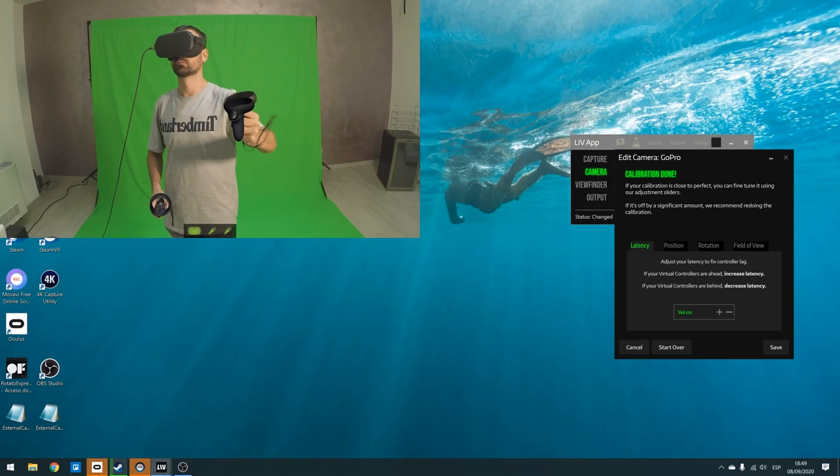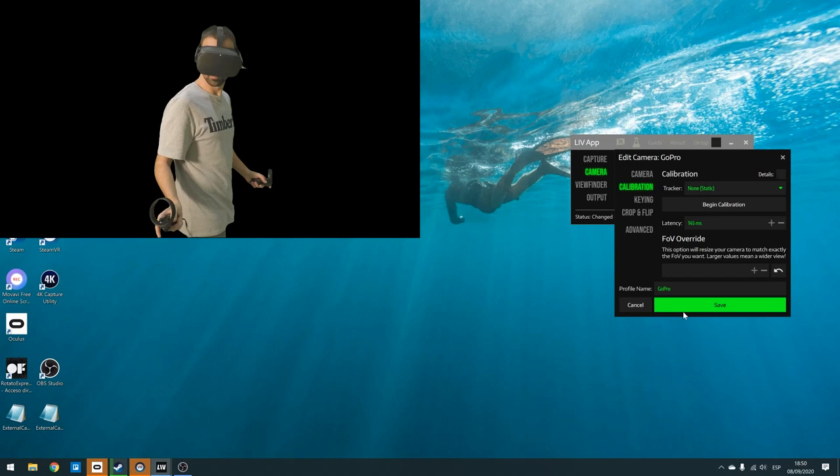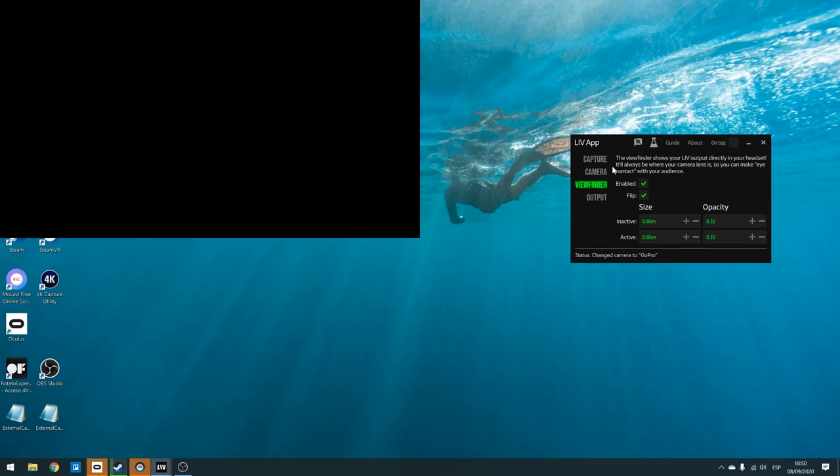That's pretty accurate and you're good to go. Click on Save the Calibration, then click on Viewfinder and activate it. The viewfinder is a window inside the headset that allows you to watch what you're filming. Then click on Output, select the resolution — Full HD — and the frame rate — 60 fps.